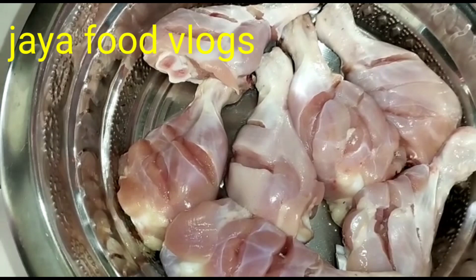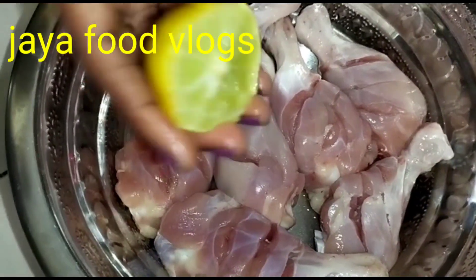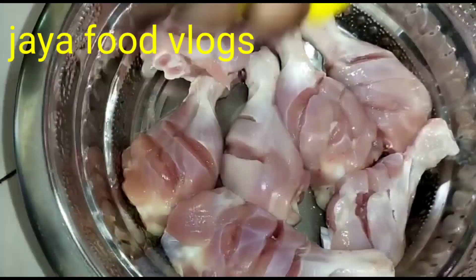The first step is to cut the cross on the chicken joints. I am ready to put a half lemon.